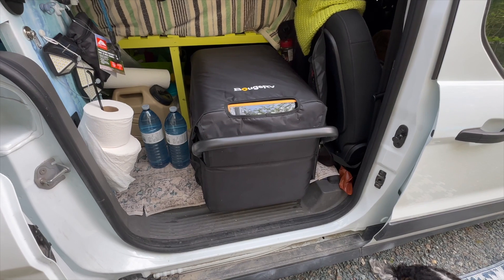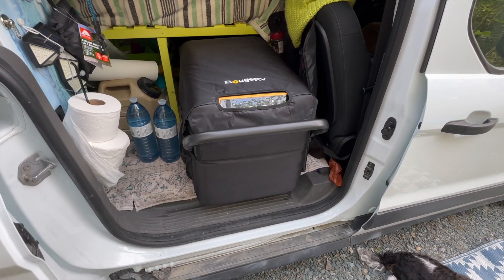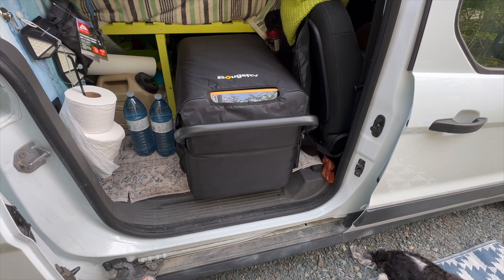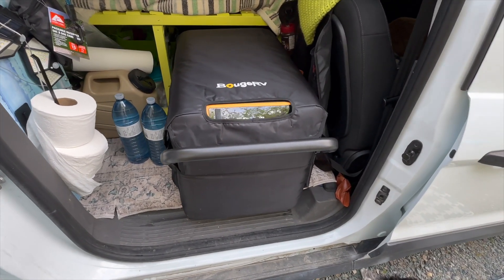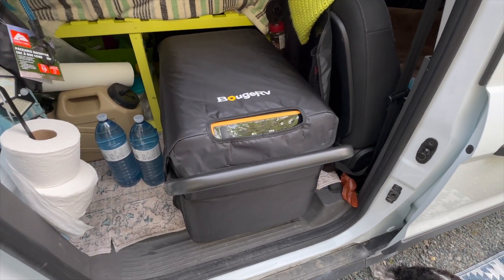I'm going to post this review on the Beaujerville 12-volt dual-zoned fridge. It can be fridge-fridge, or freezer-fridge, or freezer-freezer.